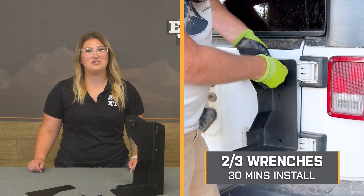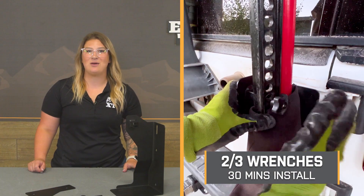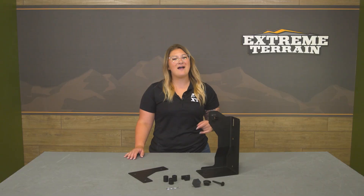Install will be a lighter two out of three wrenches on the difficulty meter, and it will take you about 30 minutes to get the job done with the right hand tools. One of our customers here at Extreme Terrain has installed this on their Jeep and is going to walk you through what that process looks like step-by-step.